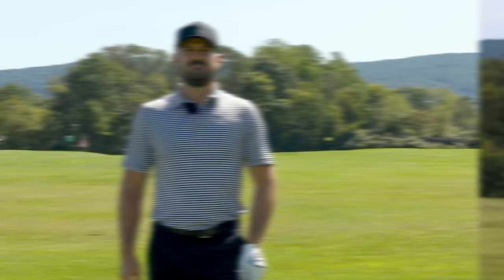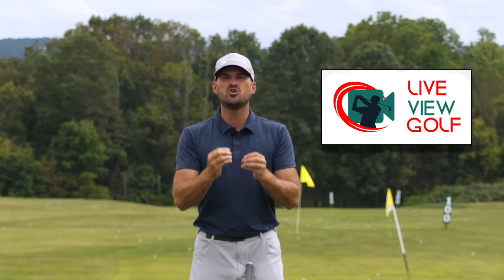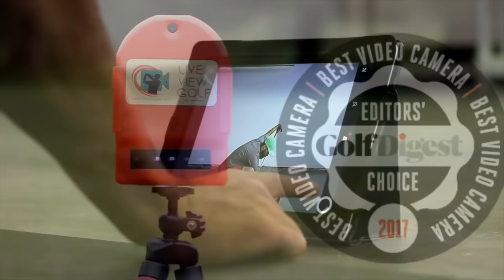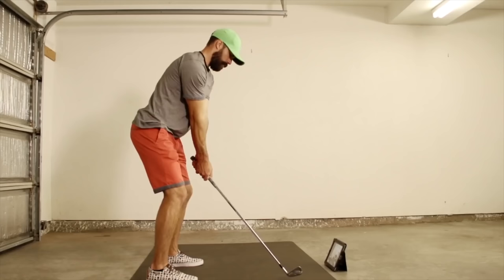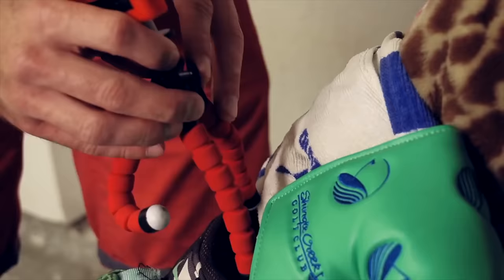Before we dive into that, just a quick word from today's video sponsor. I want to talk to you today about Live View Golf. You guys hear me say all the time that you need feedback when you're practicing — you need to know if you're actually doing what you're trying to do. The best way to give yourself feedback ultimately is video, and being able to see yourself simultaneously as you're doing a movement is the best form of video feedback. It's the best way to make changes in your swing and correlate the differences between your feels and your reals.